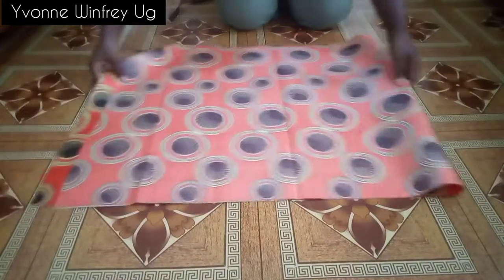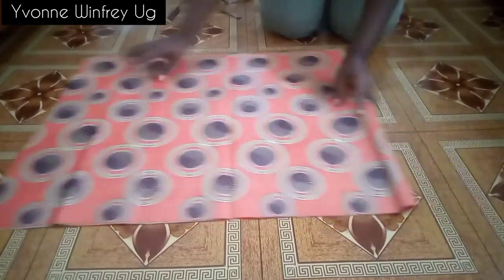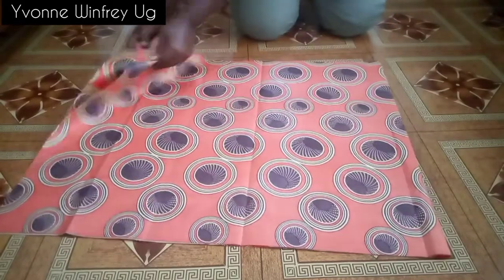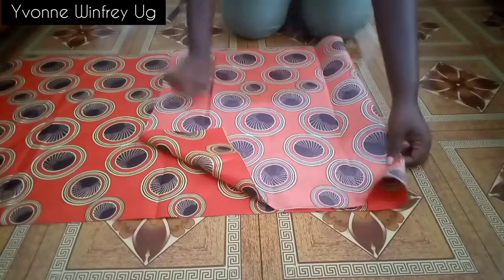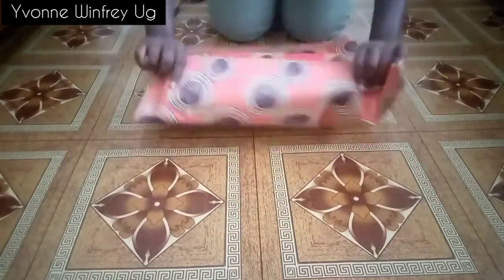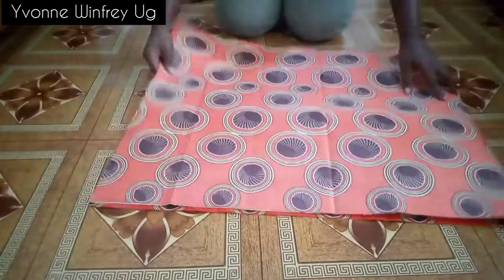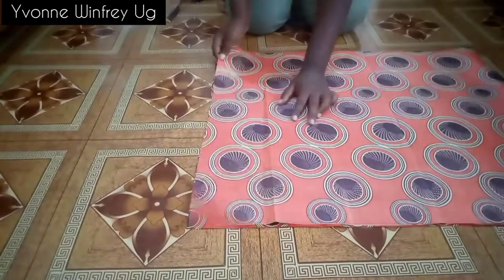Folding the fabric in two, this is how it looks. This is going to be the center back. From that center back, let me fold it so you can see how it will look. That is the center back I'm talking about, and beside that center back there will be two darts at the back.